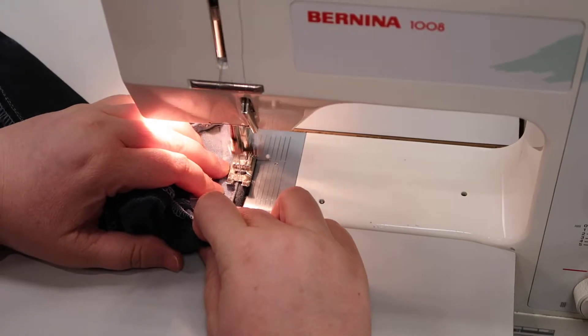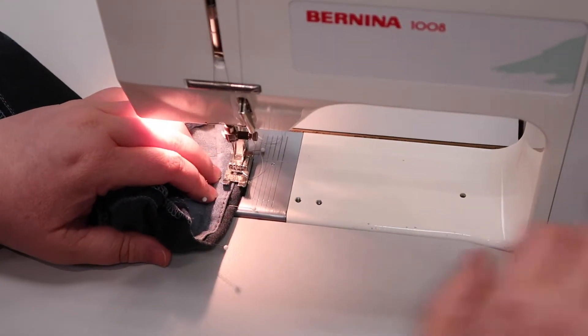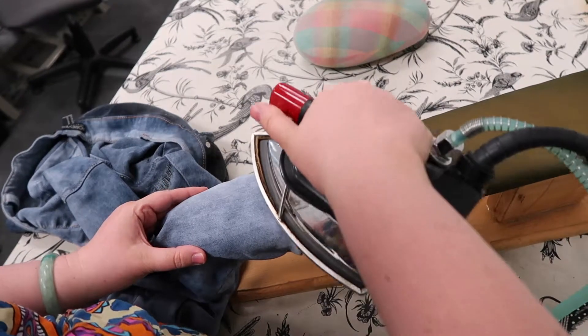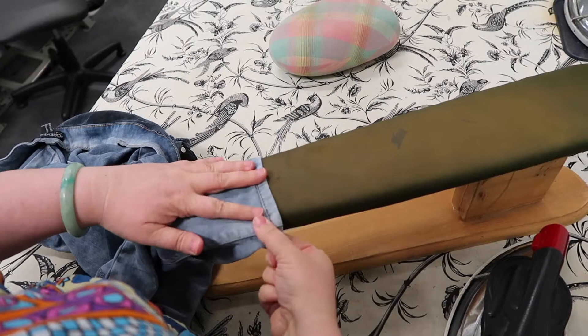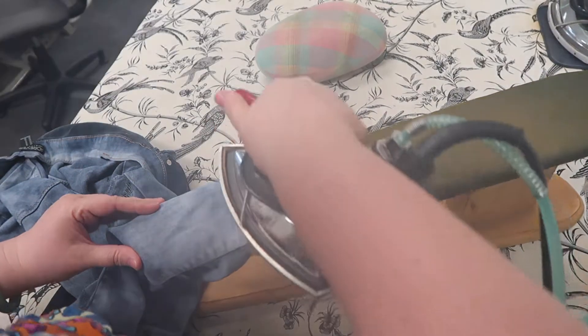And that's where I stitch — carefully. Now that we're finished stitching, what we're going to do is press this really well. You want to use a lot of steam. You want to make this line really crisp so it turns invisible.